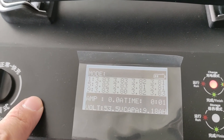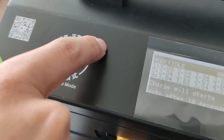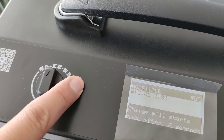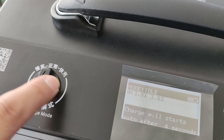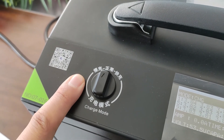It now shows 3.84V. This is the charger speed: the right one is fast charge, the middle one is normal charge, and the left one is slow charge.